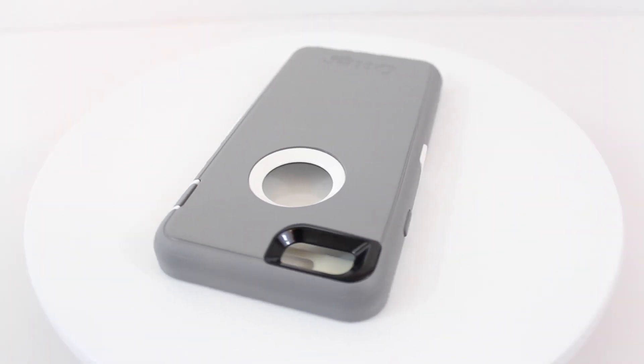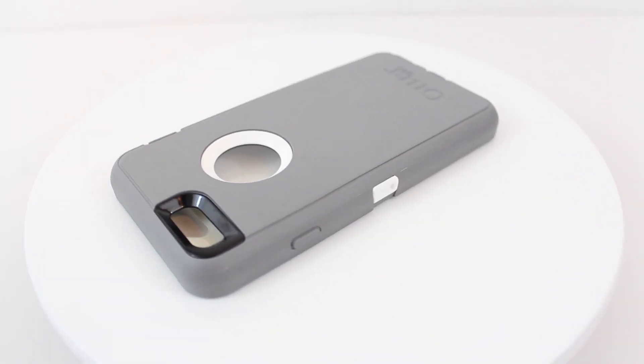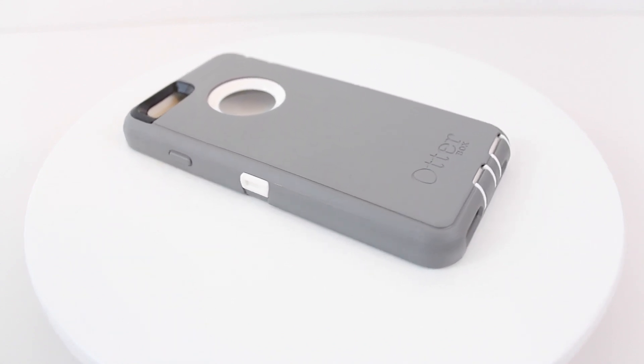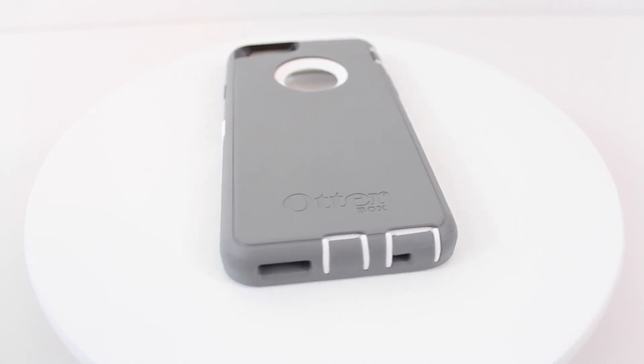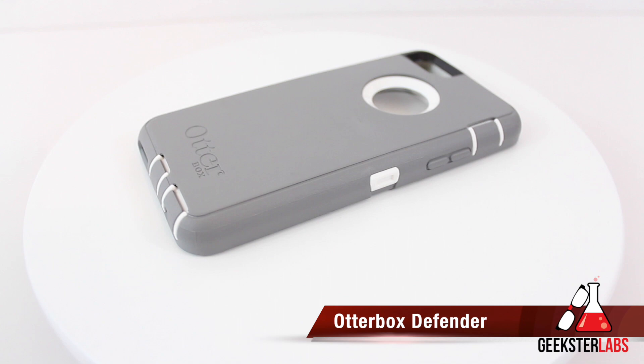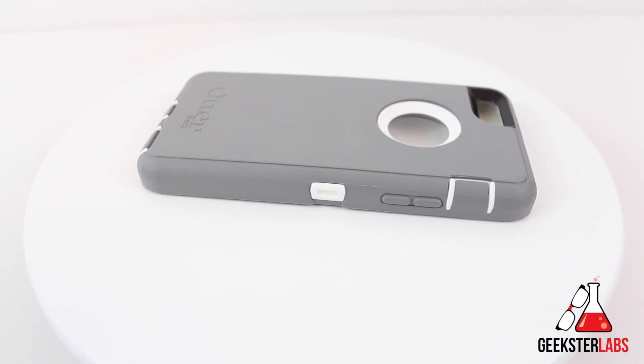What's up Geeksters? It's me Omar from GeeksterLabs.com. How are you guys doing today? Today I have another video review of another product from Otterbox. This product was sent to me free for review. And today we have the big daddy of them all, the Otterbox Defender, which is probably one of the most well-known cases that I can think of.